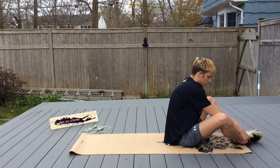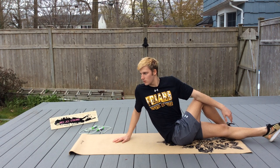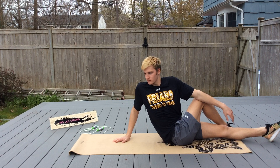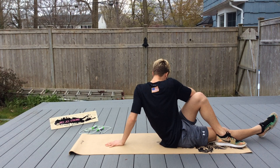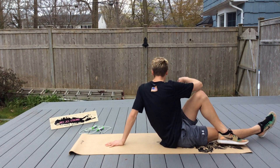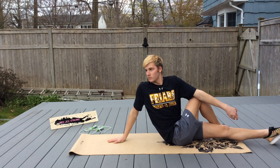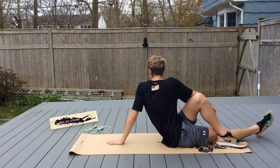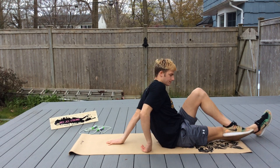We're going to stretch out our butt. Put one leg over the other and twist. His left elbow is against the outside of his right knee. And switch. One more time each side. And switch. And twist.